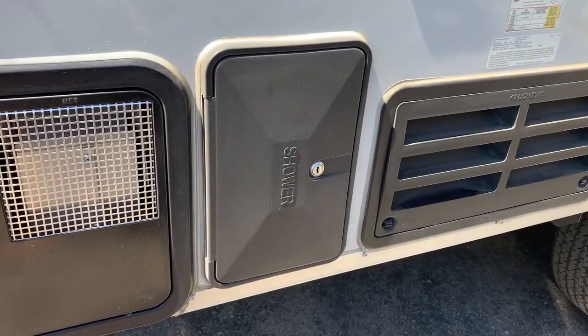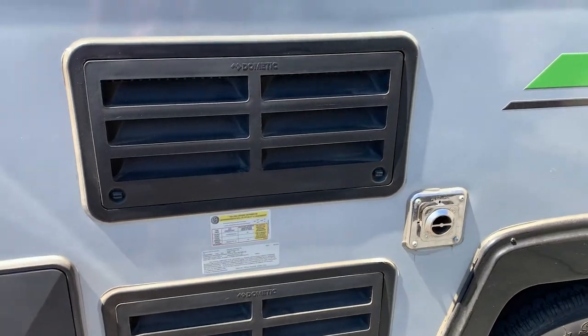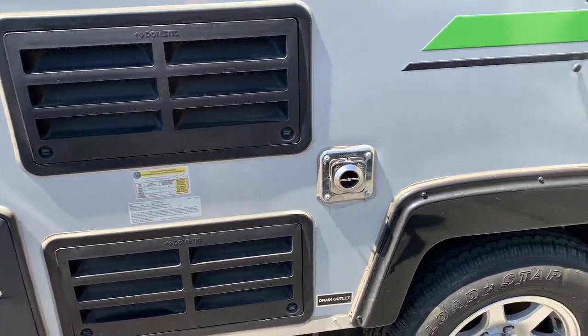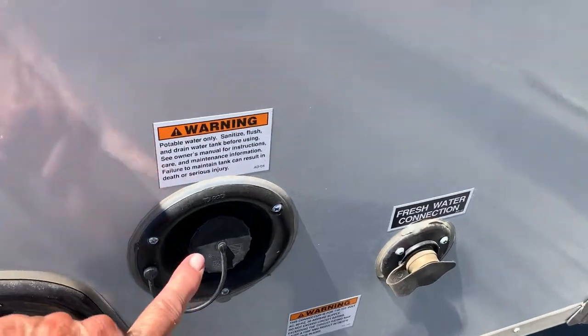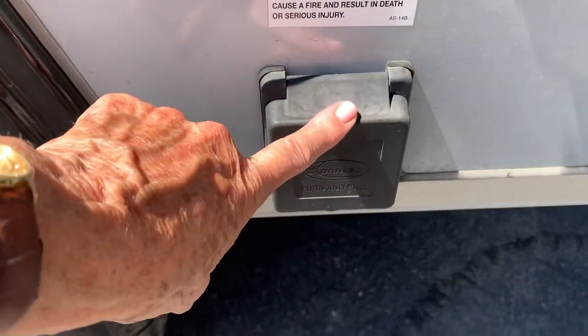There's an outdoor shower with both hot and cold water. The tank holds 20 gallons — that's for the refrigerator. There's the water input, and that's for city water. And that's your 30 amp electric.